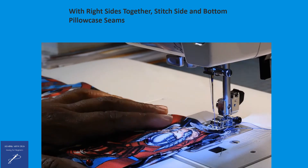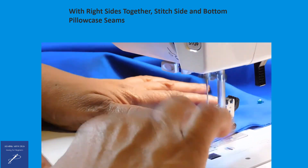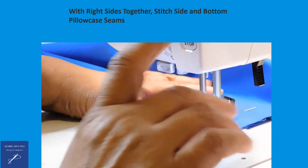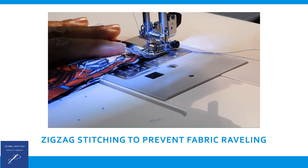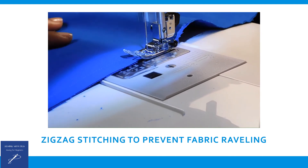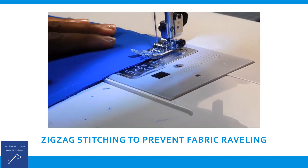With right sides together, stitch the side and bottom pillowcase seams. At the end of the side seam, keep the needle in the fabric, turn the fabric, pivot, and finish the bottom pillowcase seam. The last sewing step involves zigzag stitching next to the side and bottom seams of the pillowcase. Zigzag stitching is used to prevent fabric from raveling.